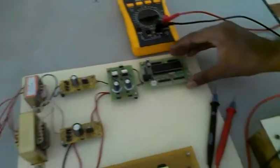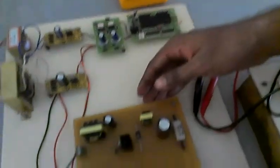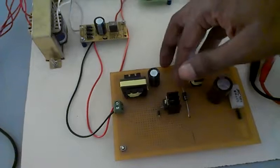It acts as a drive circuit and it acts as a microcontroller — a big microcontroller. And here is a Cuk Converter. The Cuk Converter basically consists of a capacitor, two inductances, another capacitor, a switch, and a resistance.